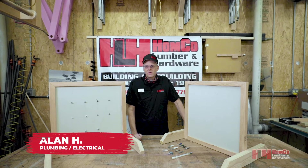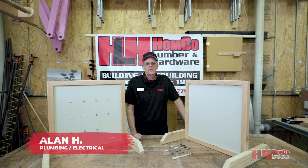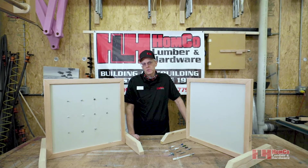Hello, I'm Alan Huber at Home Co Lumber and Hardware. I'm the product lead for plumbing and electrical, but today I'm going to be showing you some hollow wall anchors — what they're good for, what you can hang with them, and what you're not supposed to hang with them.